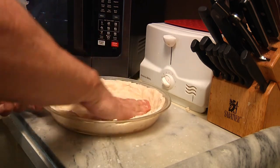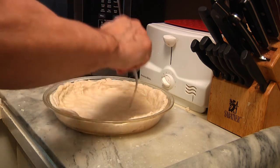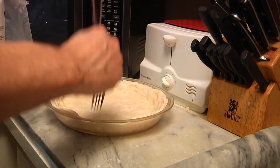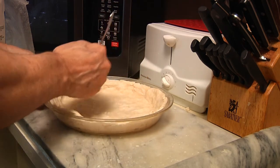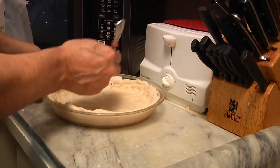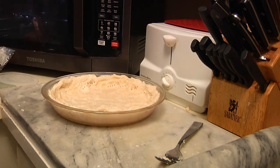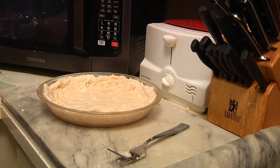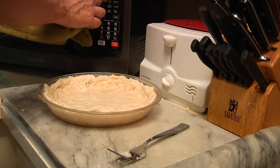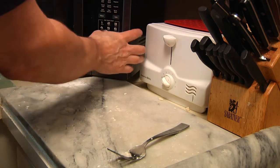Last but not least, take your fork and prick the crust all over. If you don't, it could expand underneath and crack — we don't want that. Make sure you get the sides too. Once the oven beeps, pop that in for exactly 10 minutes. Set the timer for 10 minutes.